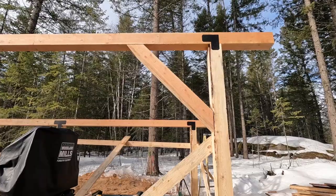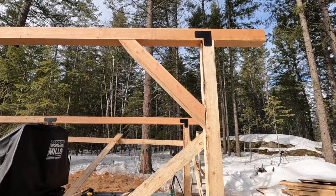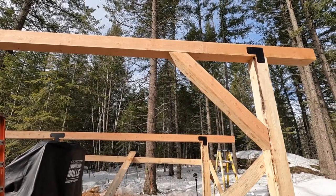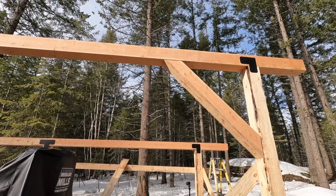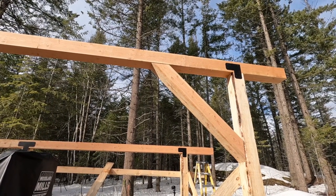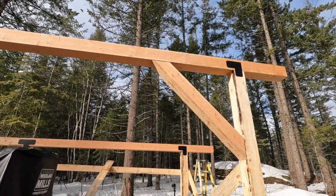Well, that brace went up quite a bit easier than the other one — I wouldn't say it was easy. That brace goes out 52 inches from the post, so on each side that gives me 104 inches to help with that span.